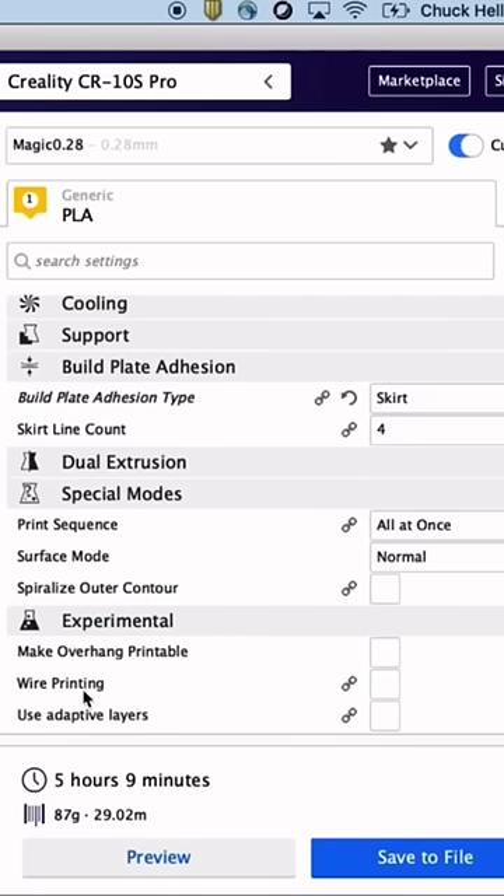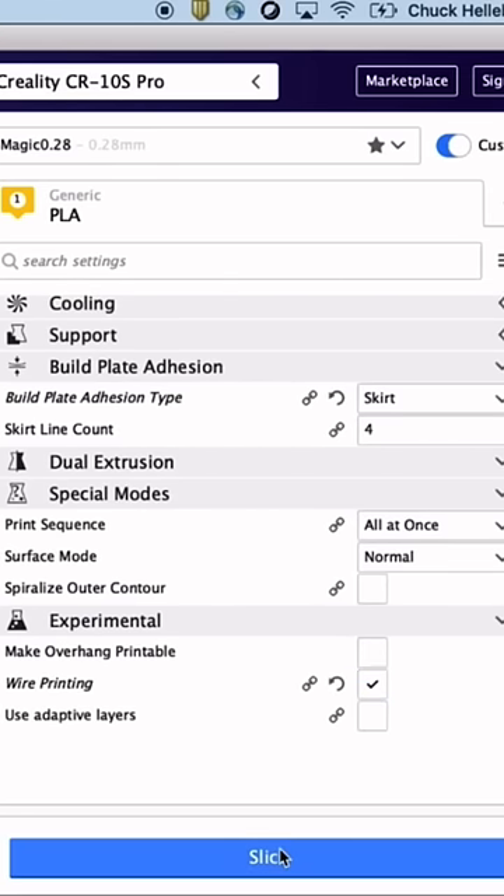Wire printing is down here under experimental. To wire print, just check the box and re-slice.